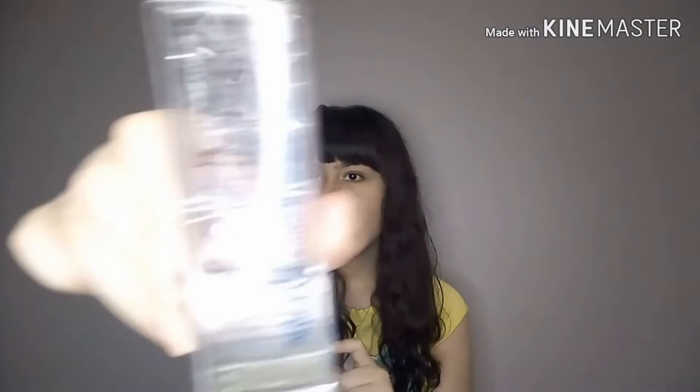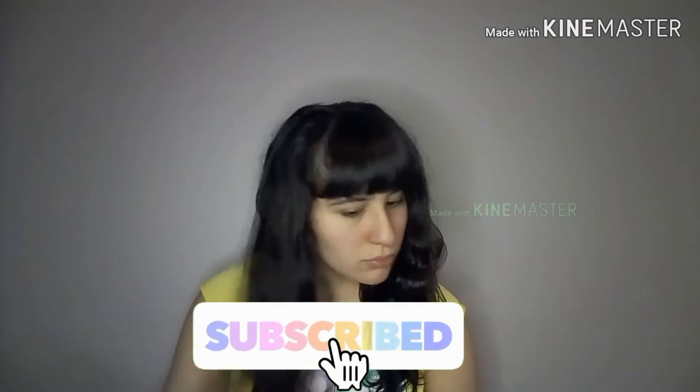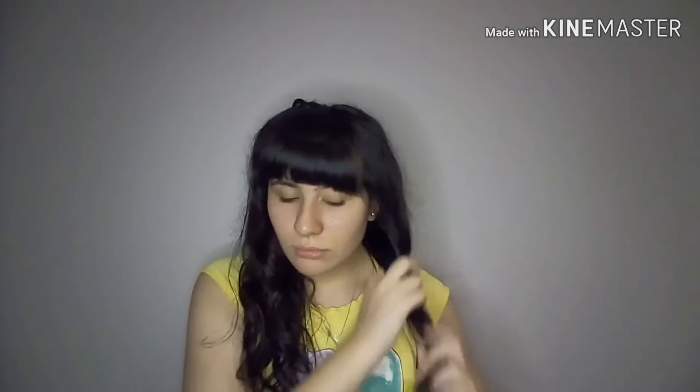I'm going to be applying my Tyro serum — here it is, my hair serum. I absolutely love this. I use this every single time I get out of the shower. I usually also use an anti-frizz spray but I looked for it everywhere and couldn't find it, so I'm not using it today — doesn't really matter. I'm going to be sectioning it into two, and each two I'm going to section into three, so that makes six on each side.